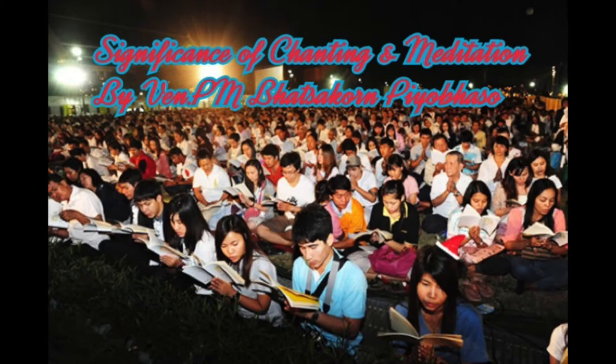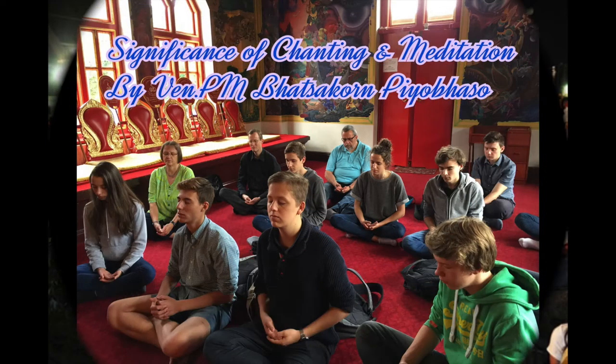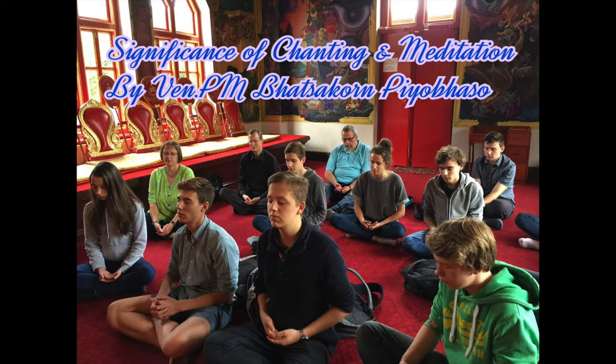Even sometimes you feel sleepy. Whenever you feel sleepy, you may open your eyes, move your hands, or even massage yourself to feel fresh, then go back to practice again. If the sleepiness is very strong when you practice on your own, you may stand up and do walking meditation.